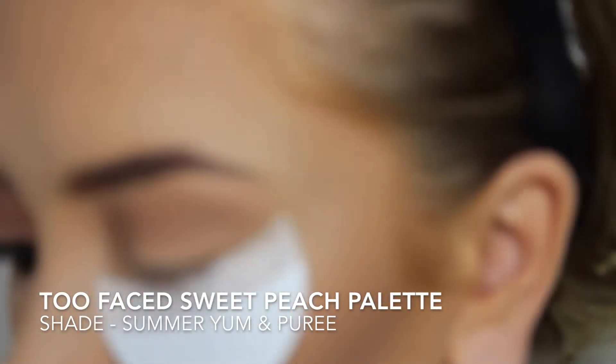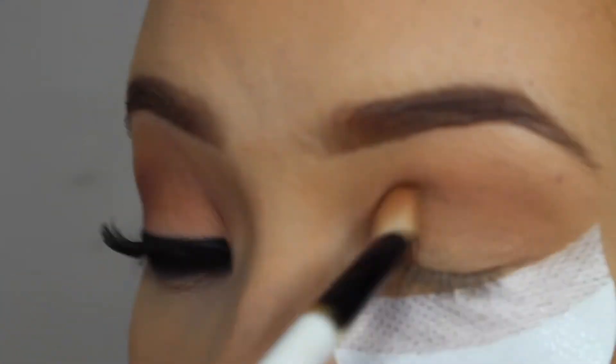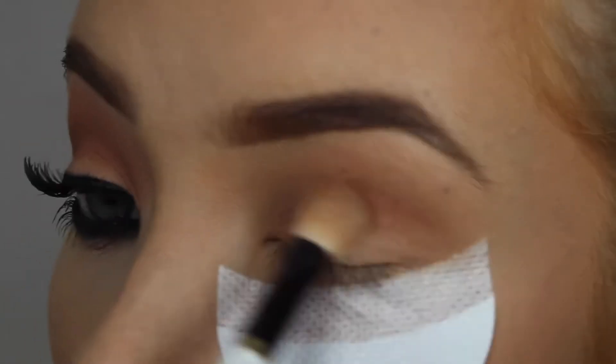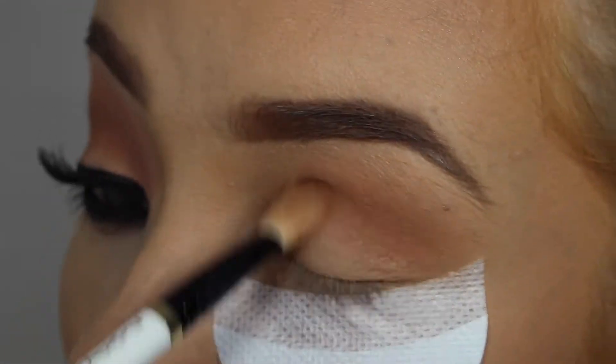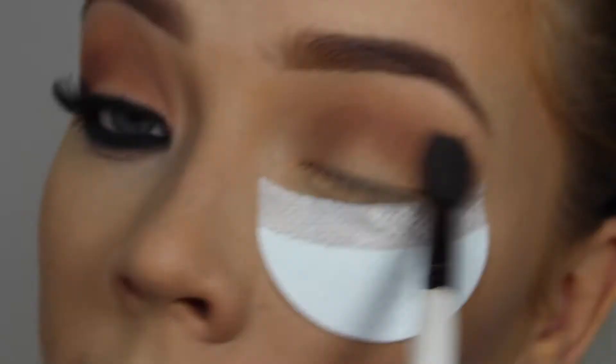I'm then going to go in with one of my favourite combos from the Sweet Peach palette — this is Summer Yum and Puree on the same brush — and we're just laying that over the top of the matte. Be sure to go back in with a fluffy blending brush just to make sure the product is blended out seamlessly, as we don't want to distract from the lower lash line.